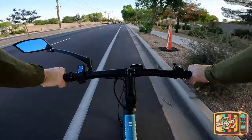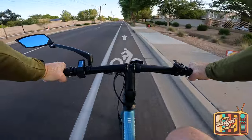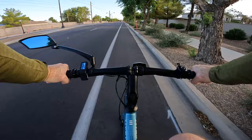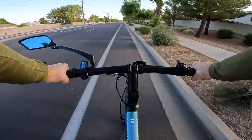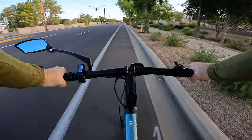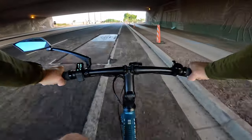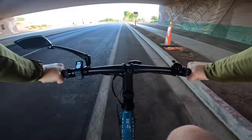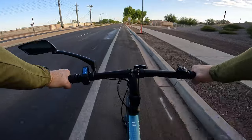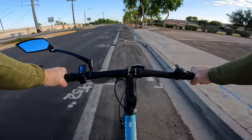Good morning and welcome to another episode of Tom's Gadget Garage. In today's video we're going to be taking the 10ways Seago 600 Pro on a range test. 10ways says this bike will get upwards of 53 miles on a single charge, so we'll be putting that to the test today. Range estimates are just estimates, based on a rider of a specific weight riding on completely flat ground on a windless day with minimum stop and go.